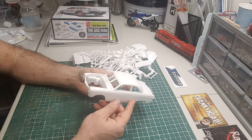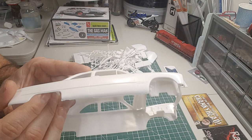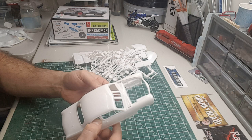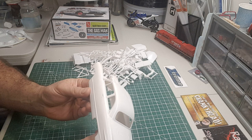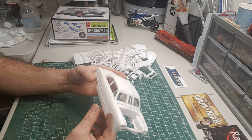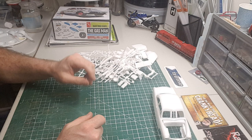It looks like a fairly decent kit — not too much work needed on the body. A little filling here — you can see chunks missing out of the bottom — just a little filling and cleanup along there. I've never built this kit so I can't really say how it builds up, but at first glance it looks fairly decent, just normal cleanup, nothing major. The body feels really thick and sturdy, which is nice.